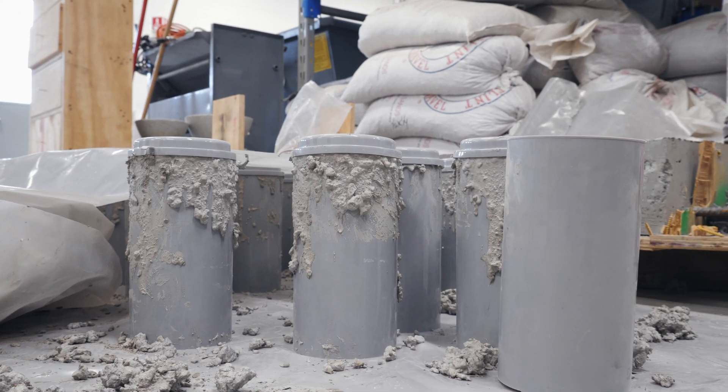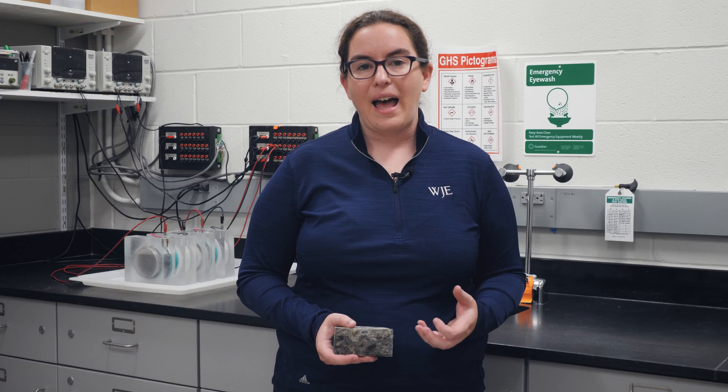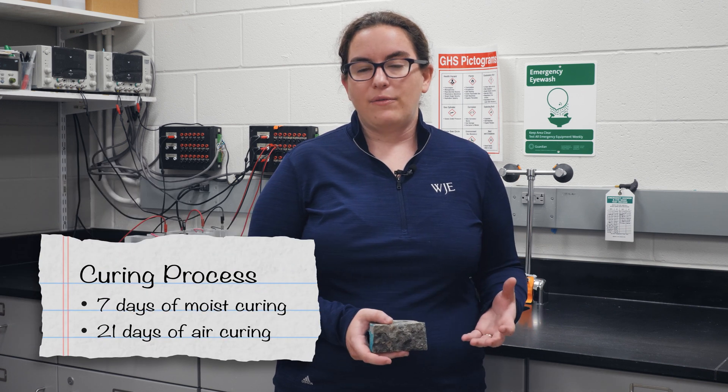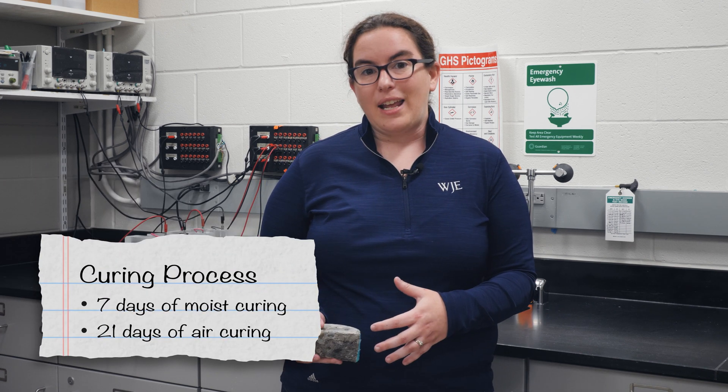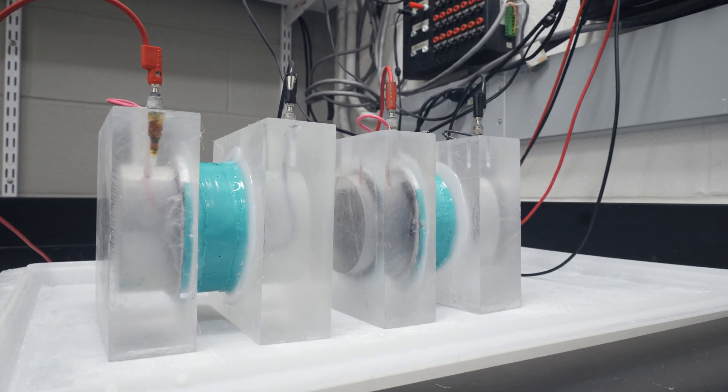We cast samples of the original concrete and the repair material and cured them in our lab the same way that the client did in the field — seven days of moist curing and 21 days of air curing. After that period, we cut samples of our concrete about two inches thick and performed a rapid migration test.